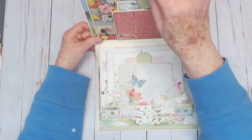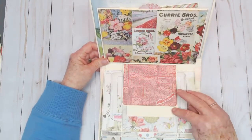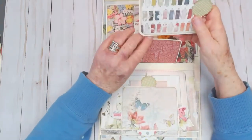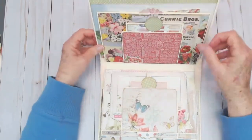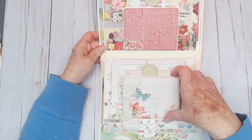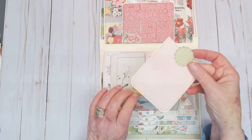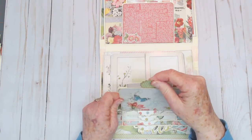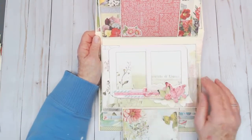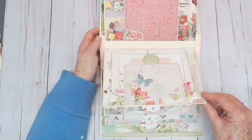Opening this up, you've got a large photo mat inside. On the back side, you have another pocket and another photo mat. All the pockets are magnetized so they stay nice and firm and in place. The next page has a flip-up pocket that holds a ton of photos. On this page there's a double frame that holds two photos — you slide them in from the top.